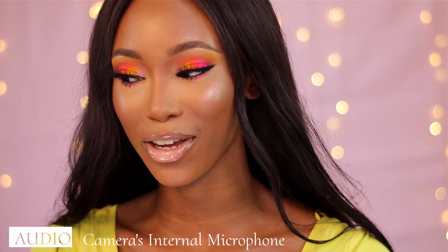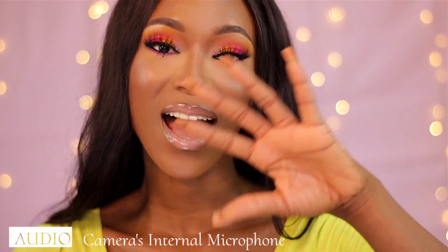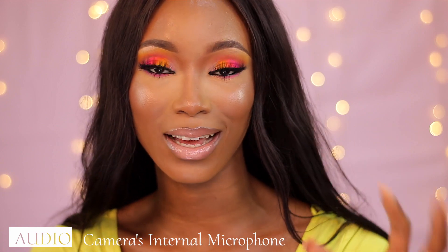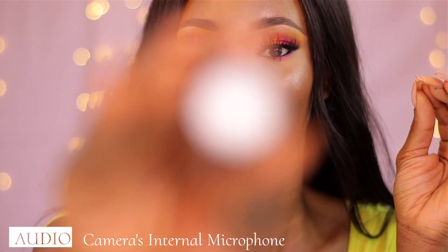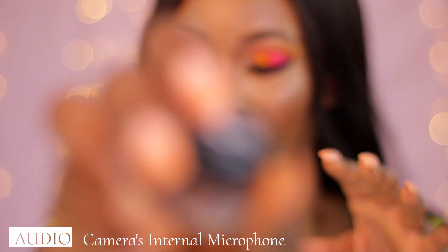I want to dive straight into this video and show you guys how I do the fix and basically why that happens. The reason why you're hearing that clicking noise is because you're using the internal mic on your DSLR camera. While your lens is trying to auto focus, that microphone is going to pick up on that audio.